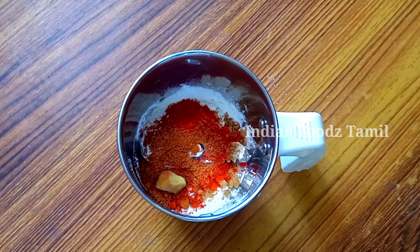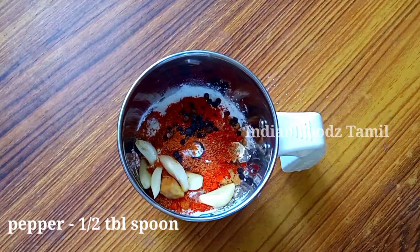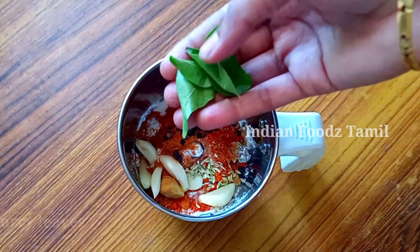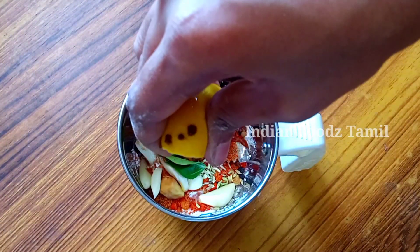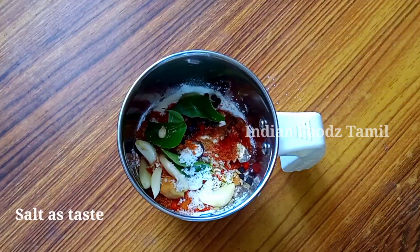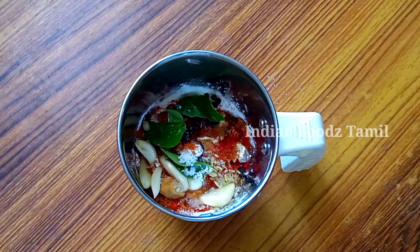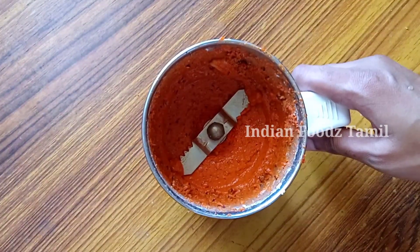Put in a sauce. Add the ingredients in the sauce. Pour the lean into the sauce, then put the sesame in the sauce. Make a good sauce.